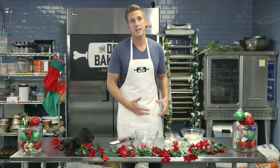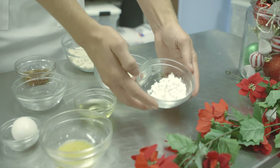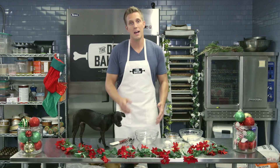We're going to use a couple of base ingredients for the gingerbread cookies. One is oat flour, another is rice flour, potato starch, and of course the most important part of the gingerbread cookie — ginger. And cinnamon. Dogs love cinnamon, it's really great for them and it gives it a really great taste.